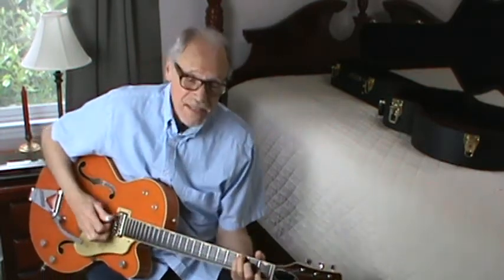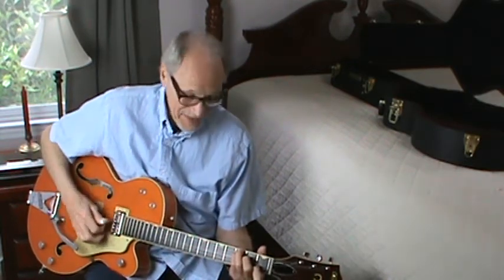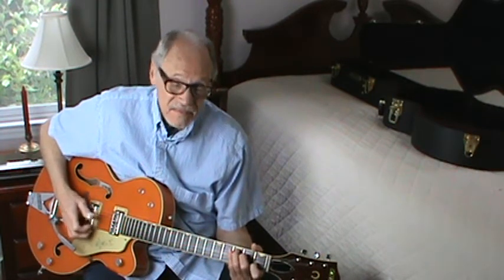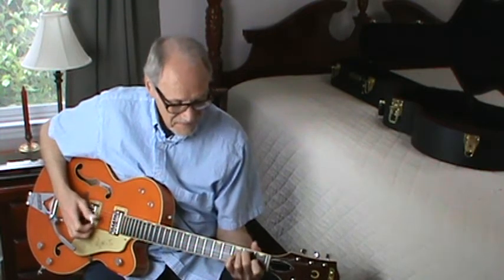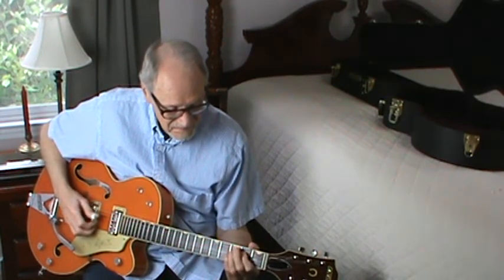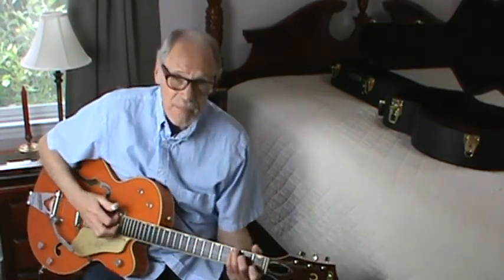After Chet plays the chorus, he goes to the single string. And I'm not teaching that here — you can figure that out for yourself.